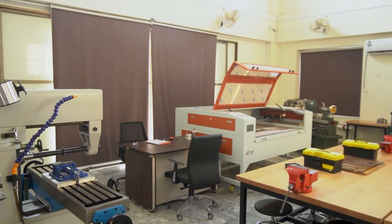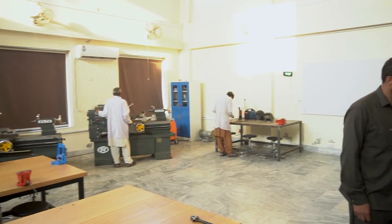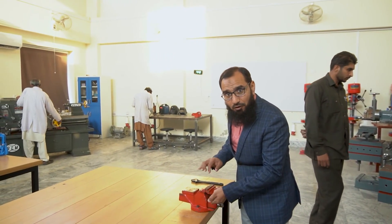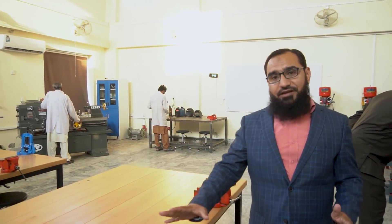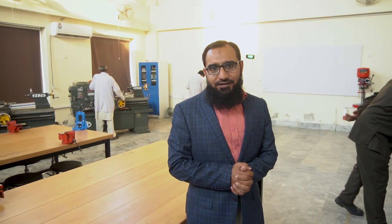This is a mechanical workshop — take a look around. There are many machines here. You can see the laser machine, the lathes, the welding, the shaper, the drilling, and last but not least the bench vise, where you hold a workpiece and do fitting or any other operations. That is a very important station. We'll go one by one to each machine and I'll introduce what people are doing there.